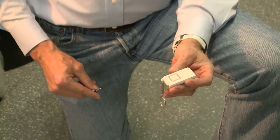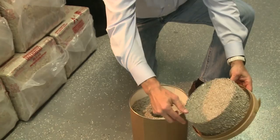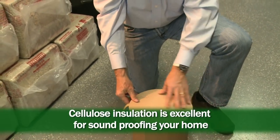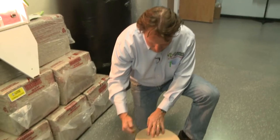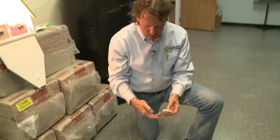That is annoying. So we're going to drop it into this cellulose box, and that is absolutely amazing — I can barely hear it inside that box. Cellulose will make your home much quieter.